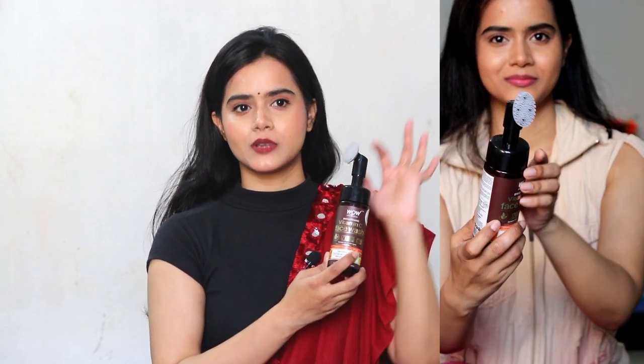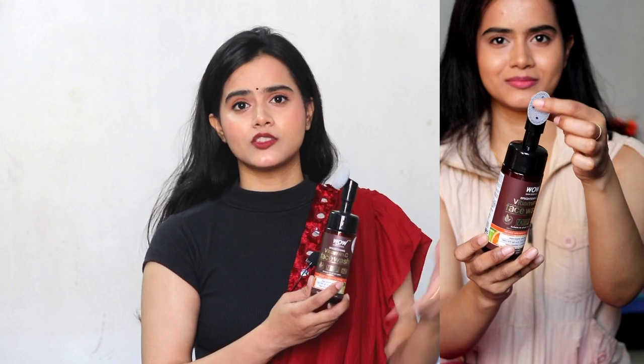I will share all the details in this video about this face wash from Wow Skin Science. This is the Wow Skin Science Vitamin C Foaming Face Wash, with a built-in brush.